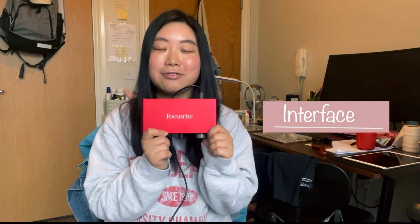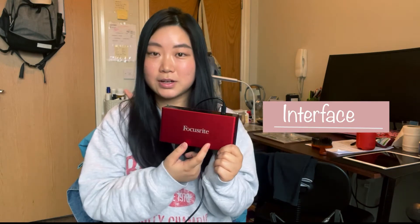The next thing you definitely need to prepare is a microphone stand — this one has a tripod base. After that, you need a pop filter, which avoids your saliva splashing onto your microphone. I think it is very necessary.